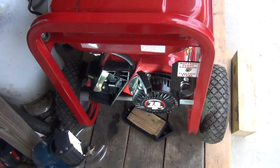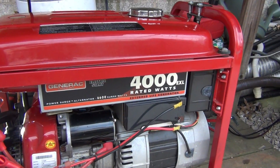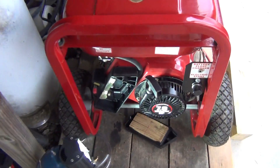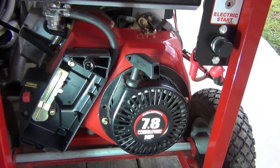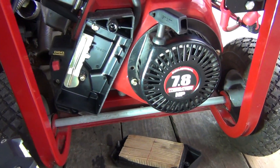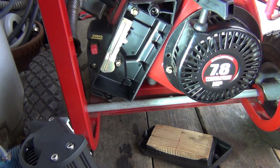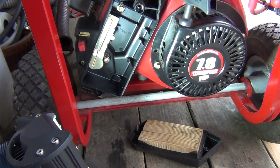What I have here is a Generac 4000 EXL generator I just got my hands on yesterday. I fixed it — well, not completely yet, but almost. It's running now, so that's good. I just need to replace the low oil sensor, but right now it's running without it.